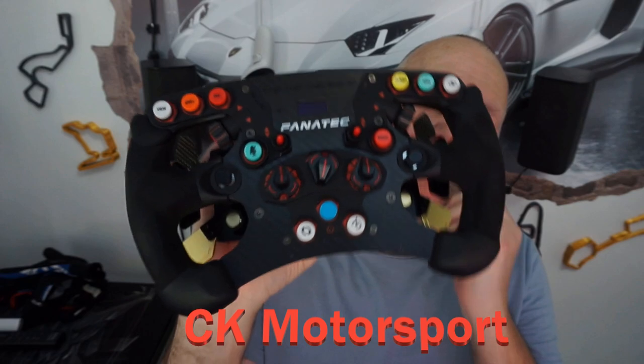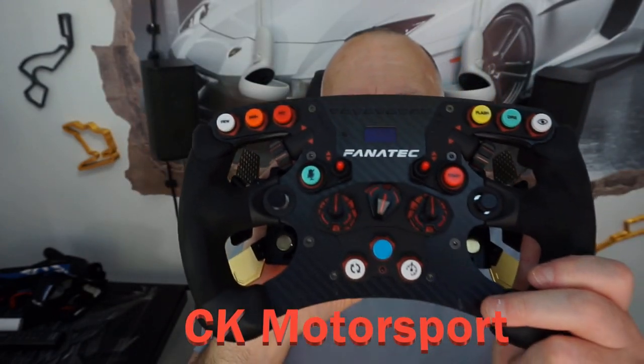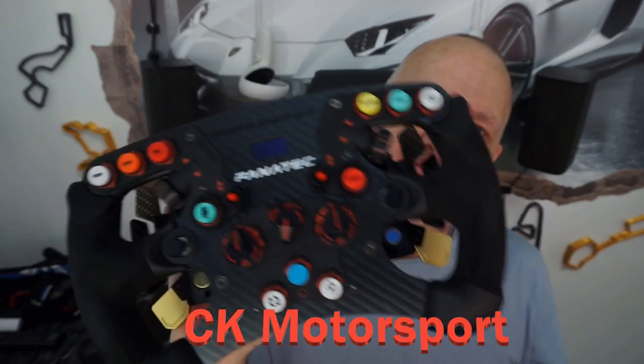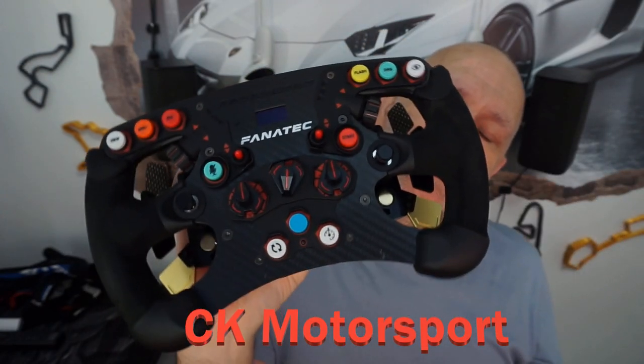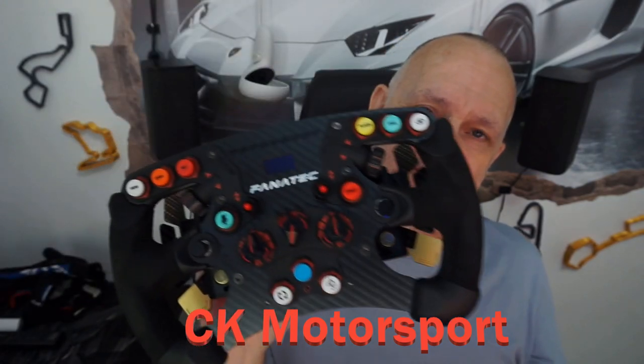It's the X version, so it's the one made for Xbox and it also has this Alcantara trim on the side. The Alcantara, as you can see, is in no way damaged, but I want to change it — I wanted to put the leather one on instead.